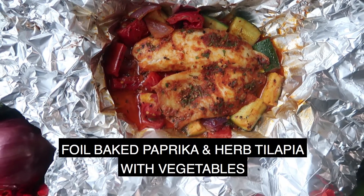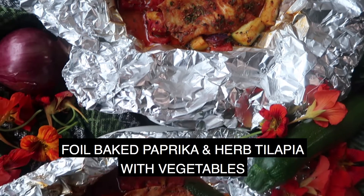Hi guys, welcome back to Sheena's Kitchen with me, Sheena. Today we're going to be making a paprika and herb tilapia foil bake with some vegetables.